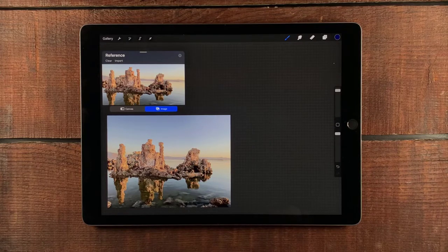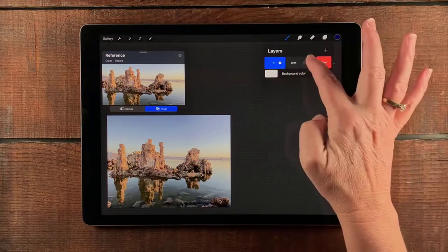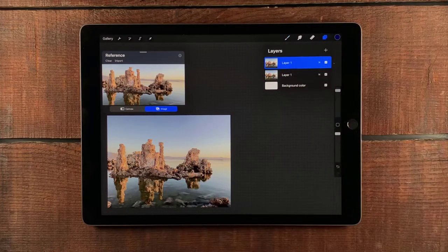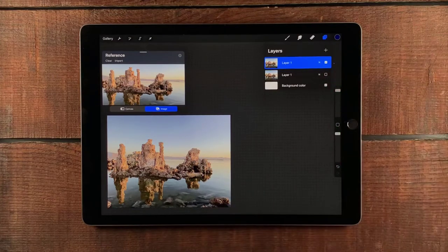So let's go ahead and get started. I'm going to start with layers, and I always like to have a duplicate in case I mess up and need to go back to the original, because sometimes I get kind of crazy when I'm playing with colors.